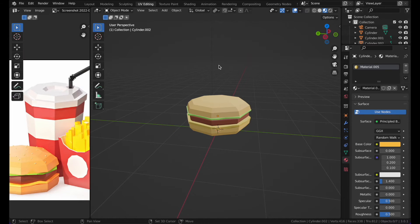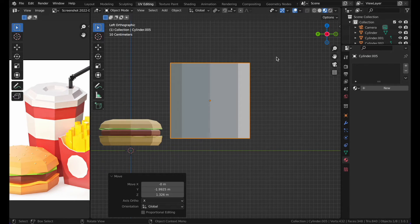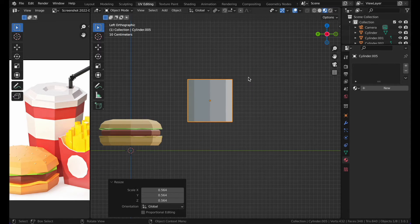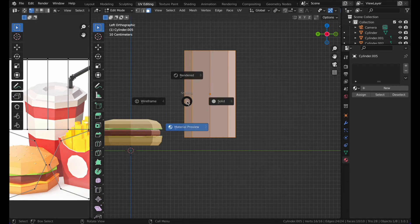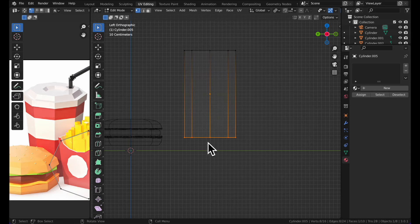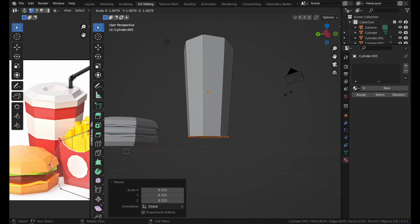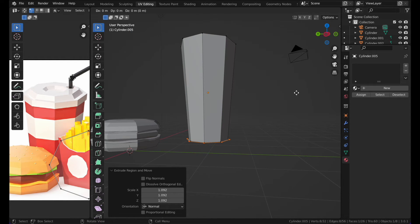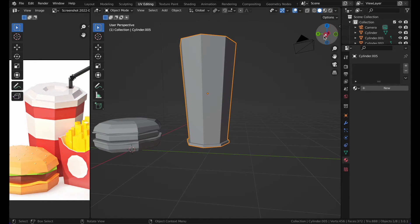For the cold drink, let's count the vertices — one, two, three, four — so with both sides that's eight total. Add a cylinder, make it a bit longer and wider. Go to Wireframe mode, select all the bottom edges, then press S to scale, then press E to extrude and S to shape the can.